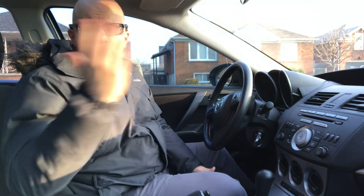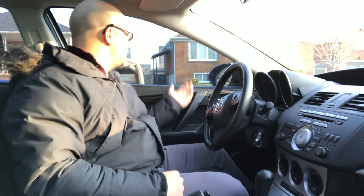And last but not least, number four, you're going to check your blind spot on the side that you're turning towards. If you're turning right, you check your right blind spot. If you're turning left, you check your left blind spot. All of this happens as you are approaching the stop sign.